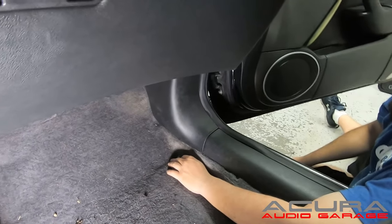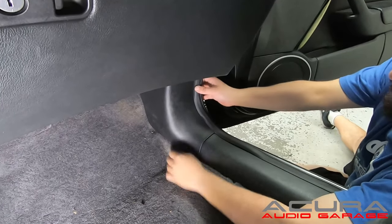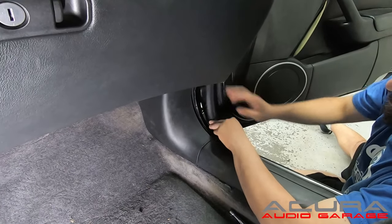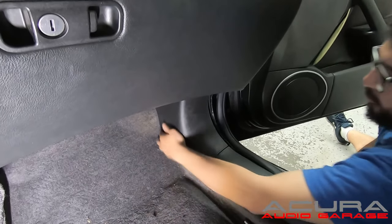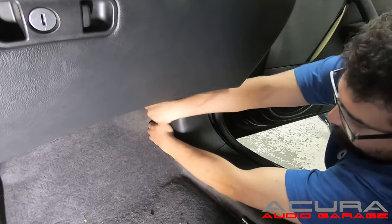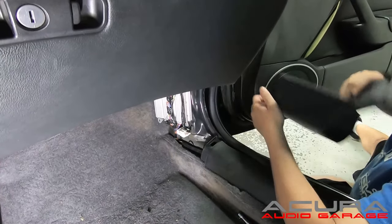The first step to getting the factory amplifier out is to pull back the weather stripping — you just need to free that corner up. Once the weather stripping is pulled back, you can reach your hands to the back of the panel and pull it towards you. There's one clip that needs to release, and once it releases the panel should come off very freely.